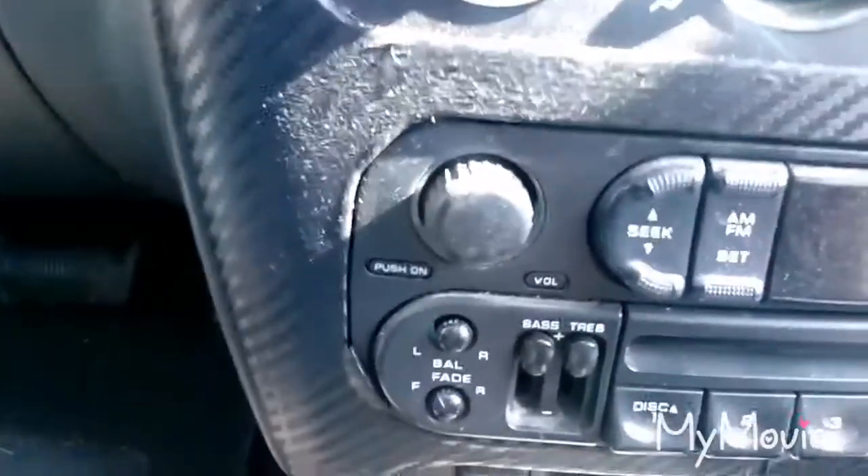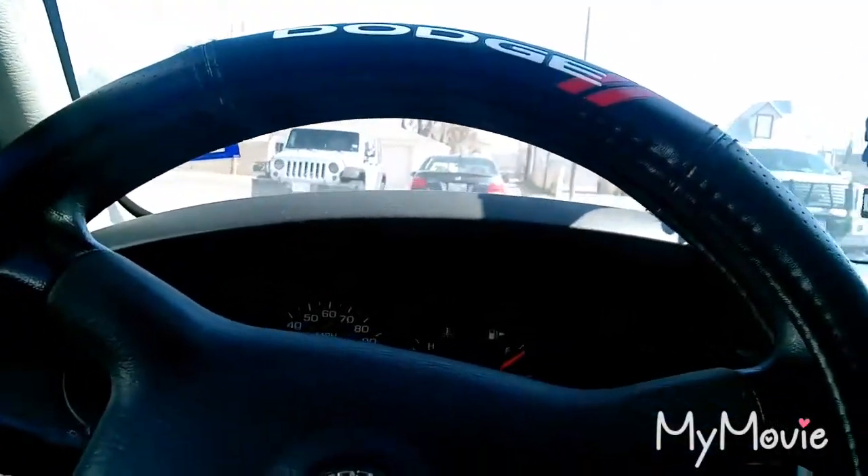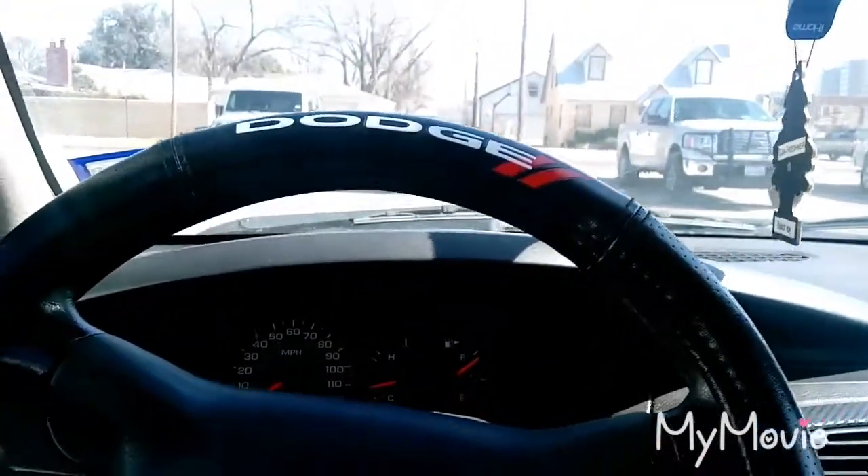I'm also adding LED lights in both the passenger and driver legroom areas. As you can see, I can turn on my headlights and you can tell they're green, so I'm going to put green LED lights in the interior to give it a really cool appearance.